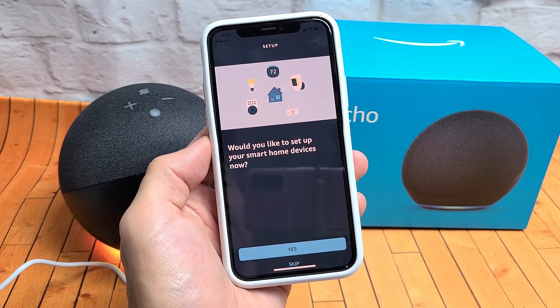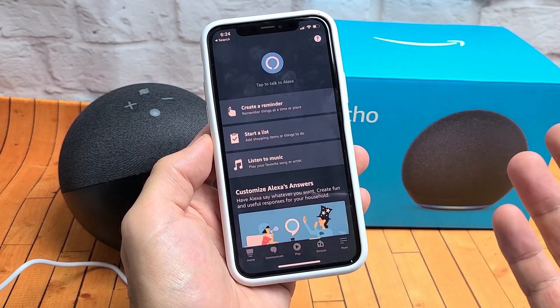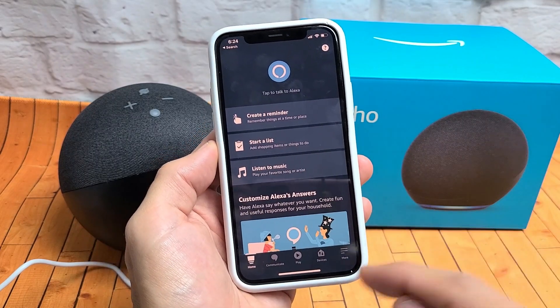It asks: would you like to set up your smart home devices now? You can click Yes or you can skip this and do it later. I don't even need to do it, so right now we're done.